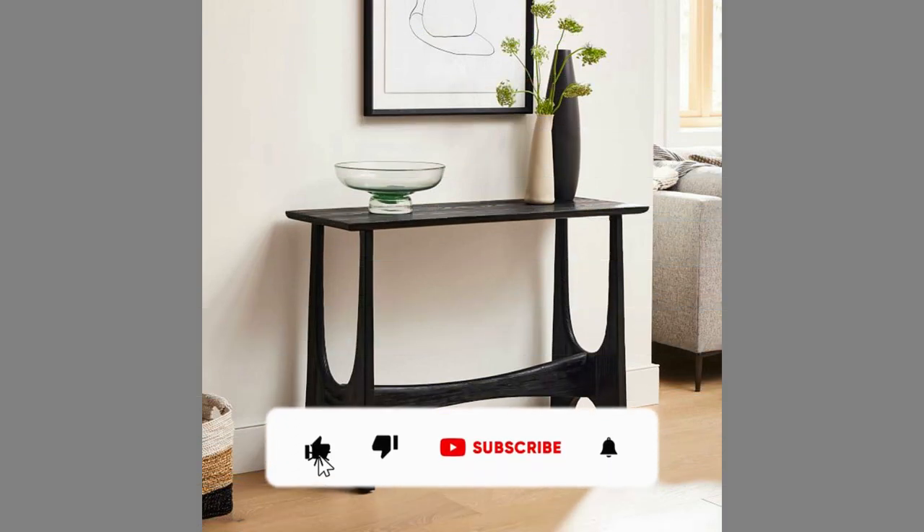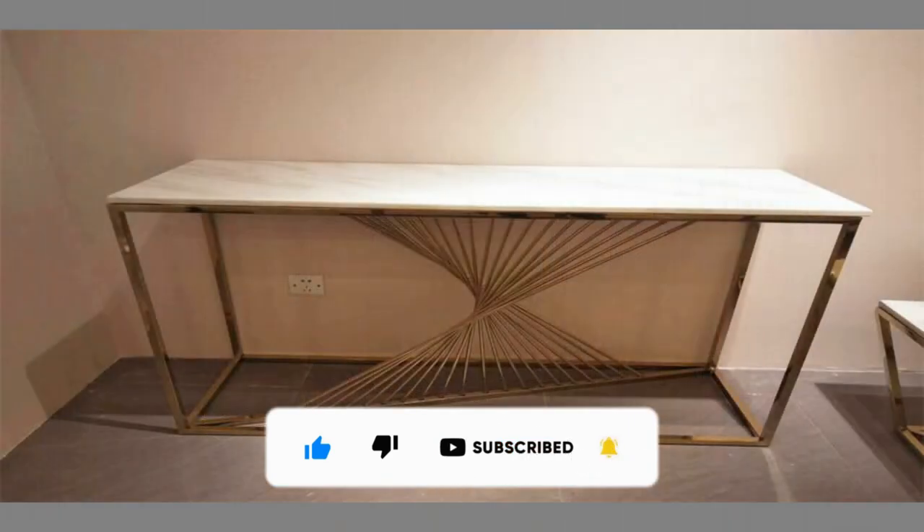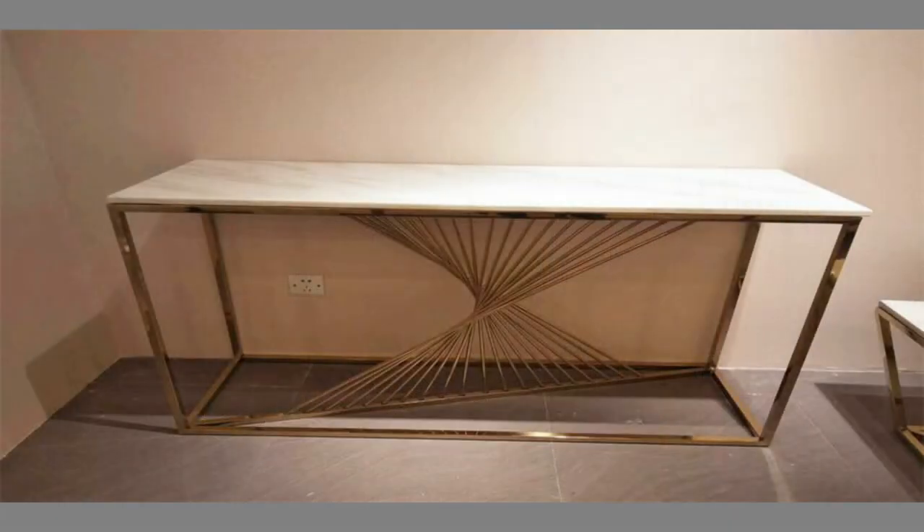The role of a console table in today's homes is a decorative one, meaning that you can display flower vases, sculptures and other things on it, but also a functional one, especially in the case of tables that have built-in storage.